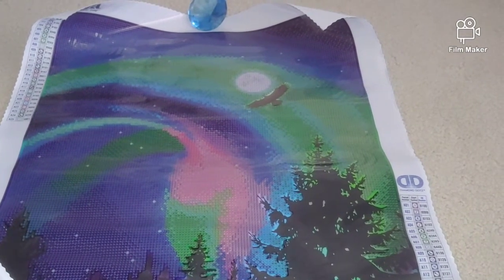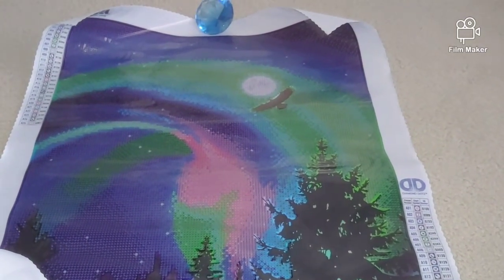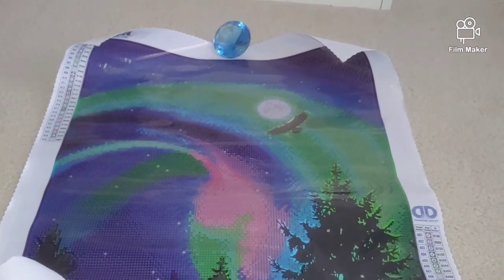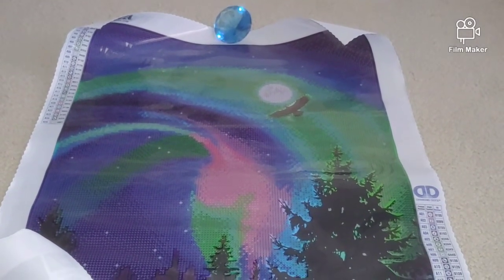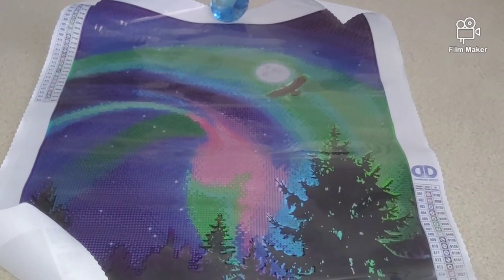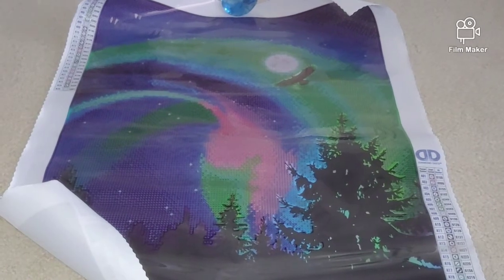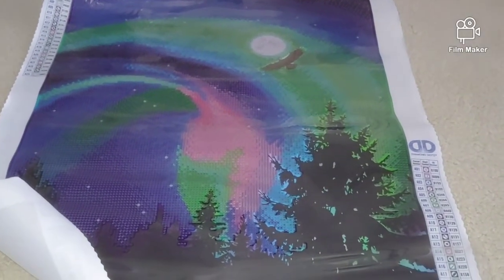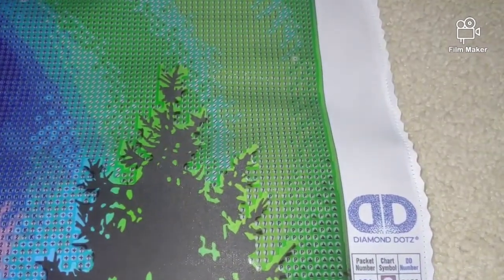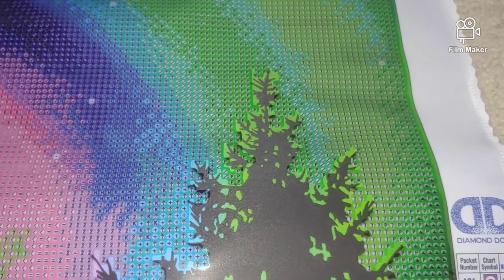I don't like partial pictures, except for religious icons where the face is intentionally left unpainted. When it comes to landscapes, the whole diamond painting should be covered. I do like partial kits for people's faces since faces turn out very unnatural in diamond painting. The canvas material is the same as the previous kit — beautiful clear symbols and poured glue.